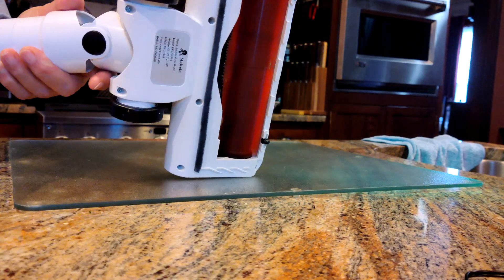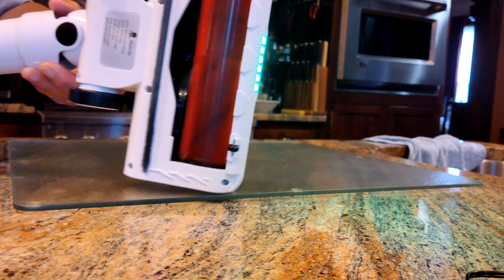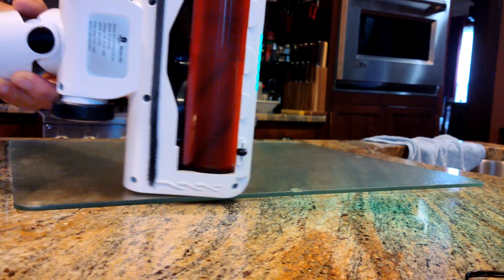And also the light, which is really actually pretty good — having that light when you're going in dark areas on the furniture and what have you.